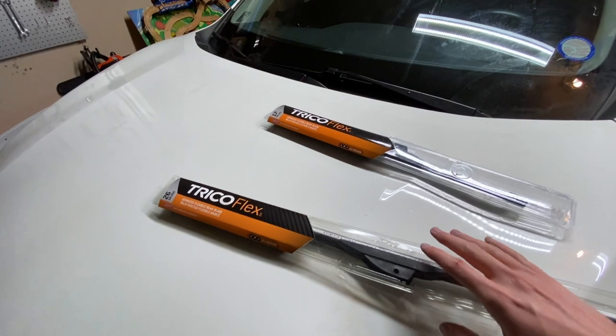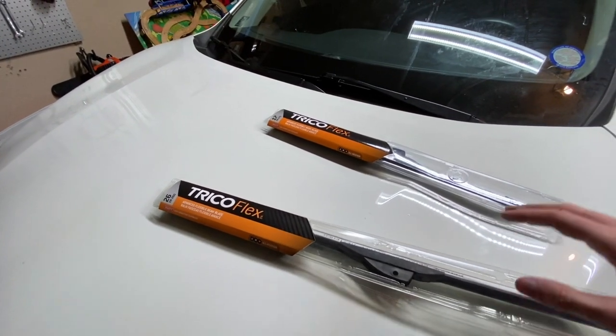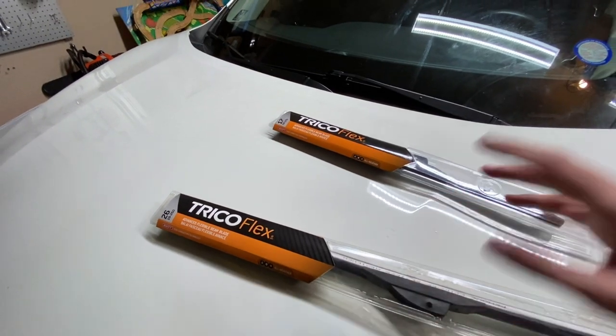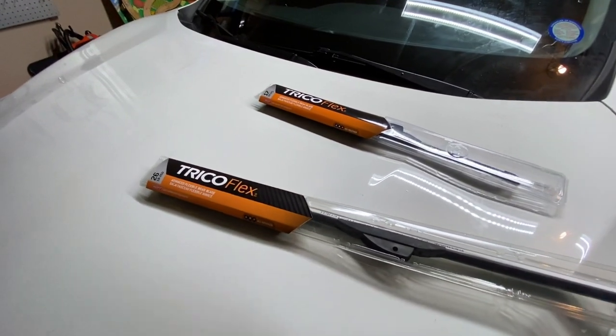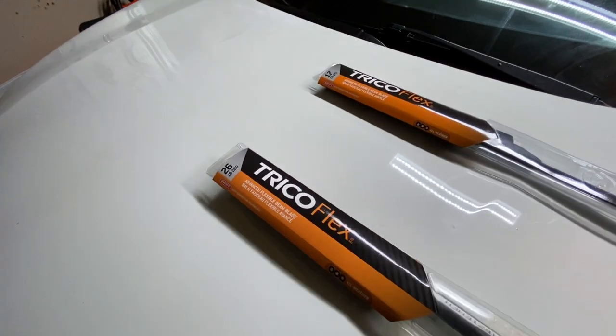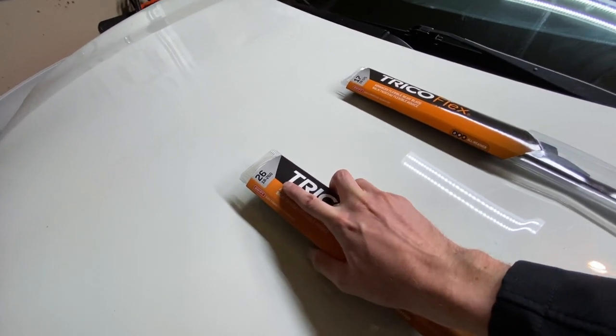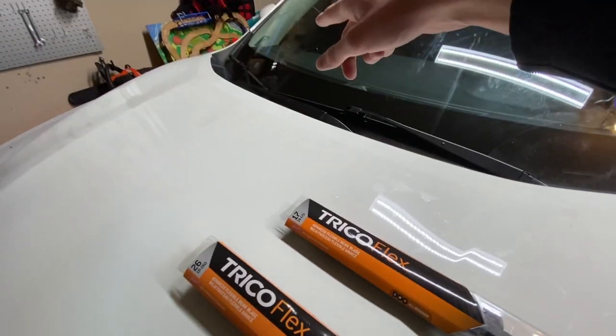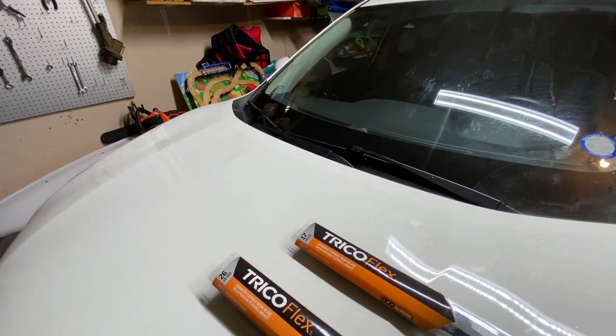Good news to get things started: any auto parts store or other store where you're buying windshield wipers will often have a helpful manual to look up the exact size you need. In this case we're going to be working with a 26-inch on the driver's side, which is the main blade, and a 17-inch smaller one on the passenger side.